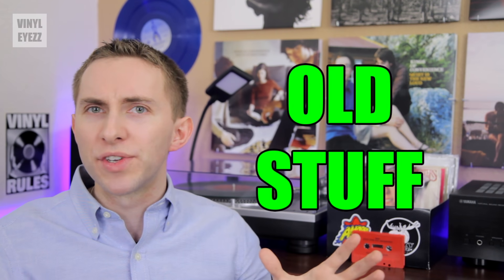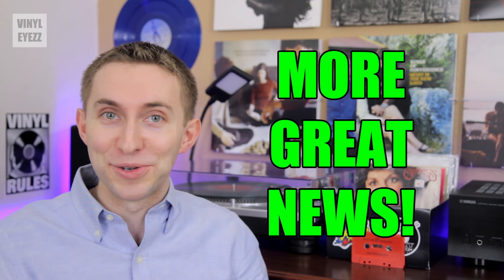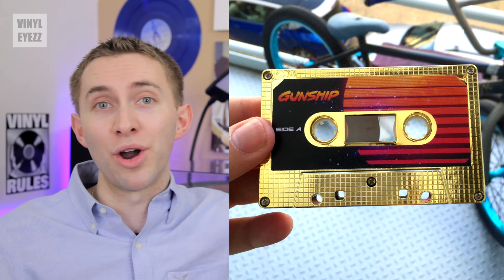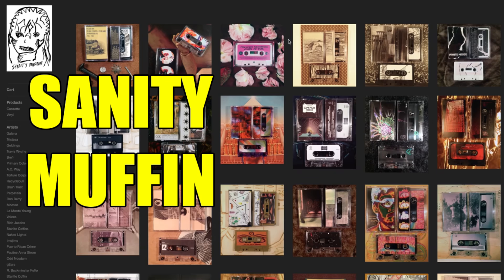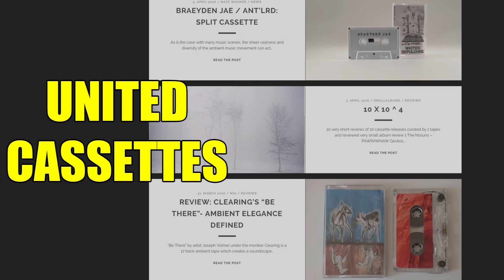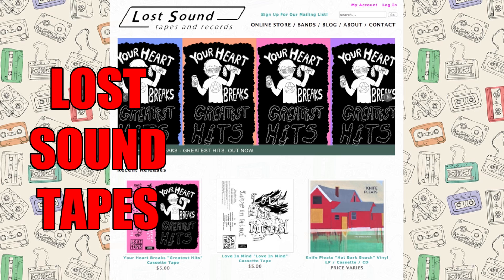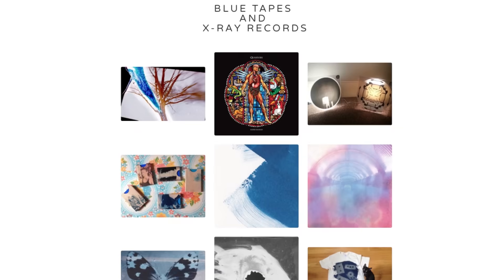It gets better — let's say you're not into the old stuff and you want to find new music on cassette tape. Well, I've got some more good news: a ton of independent cassette labels are popping up everywhere online. Here are a few sites you can check out: Sanity Muffin, United Cassettes, Burger Records, Lost Sound Tapes, Post Pop Records, Tape Club Records, and Blue Tapes — and those are just to name a few.